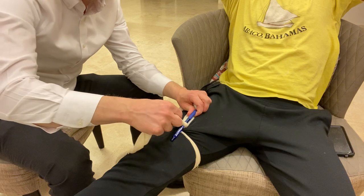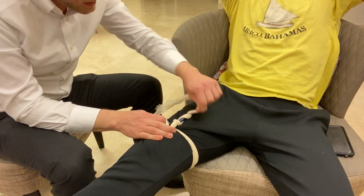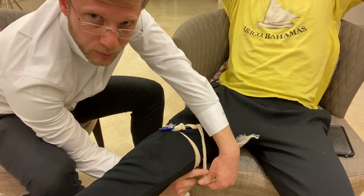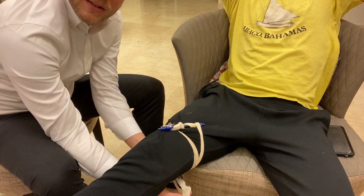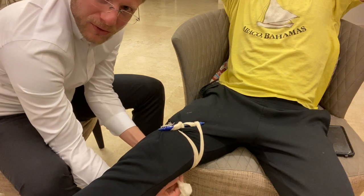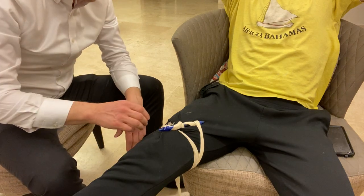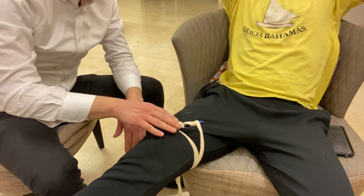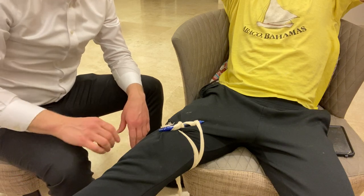I'm going to take the strap, wrap it around one way and then the other, pull the ends underneath the thigh, and simply tie a knot underneath to hold it in place. And of course, like any other tourniquet, after placing it I will write the time on the forehead using the 24-hour clock.